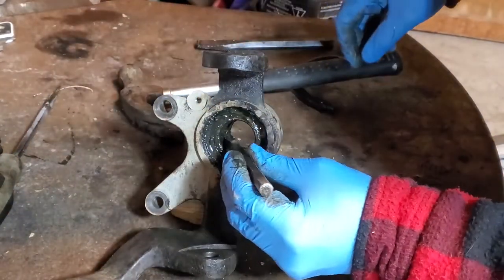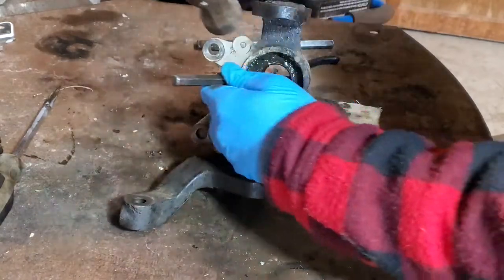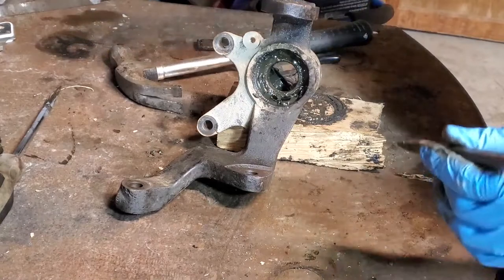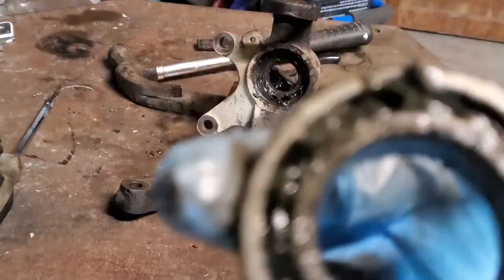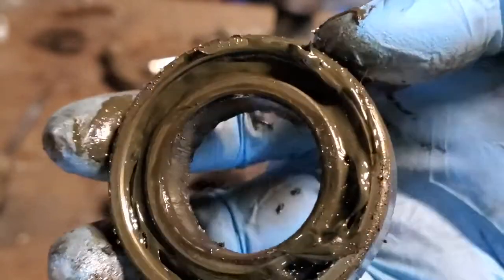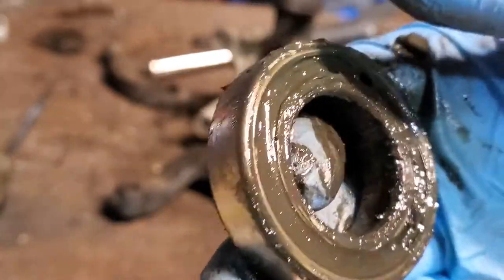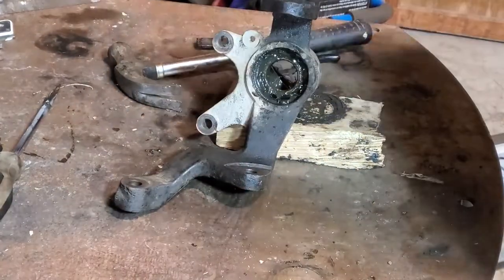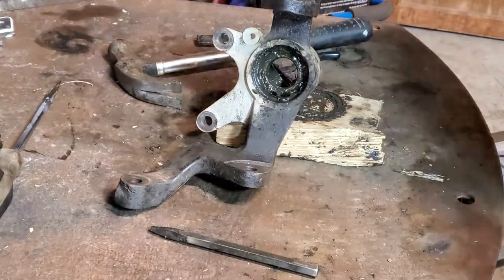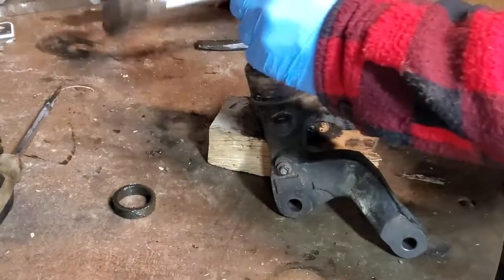Once you get it started, sit the knuckle on its edge on the piece of wood and gently tap with the punch on each side, and that bearing will just pop right out. The bearings that were in here before had no seal — they're open bearings, which is why they were packed full of grease. There are special sealed bearings for ATVs that have a seal on them, so you don't have to worry about packing grease or about water and dirt getting past your seals. It also buys you more time between replacements.